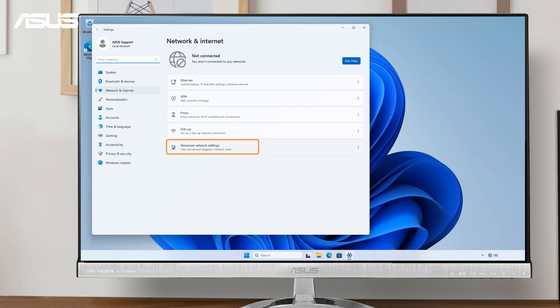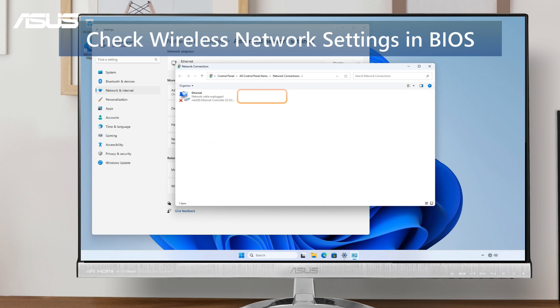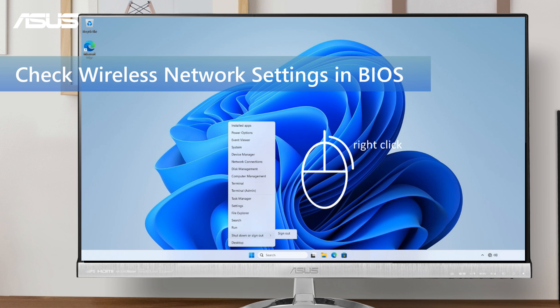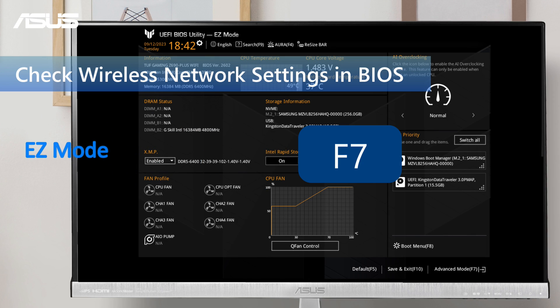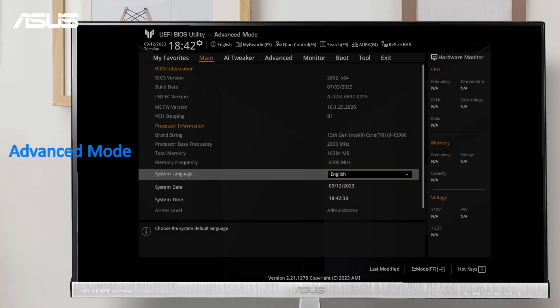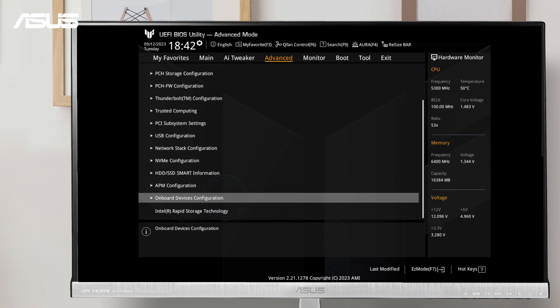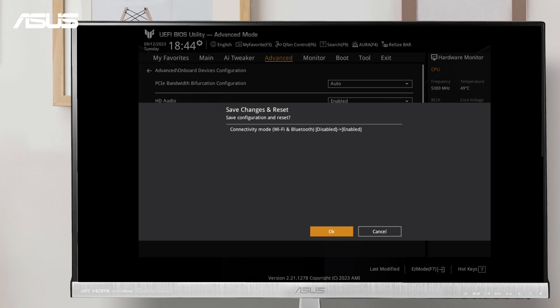If you're unable to locate any wireless networks in Windows, let's verify the network settings in the BIOS. Restart your computer and enter BIOS settings with the Delete key. Switch to Advanced mode by pressing the F7 key. Click on Advanced and find the Onboard Device Configuration option. Enable the Wi-Fi controller. Press F10 to save changes and exit the BIOS, prompting a system restart.